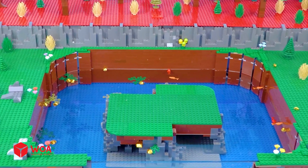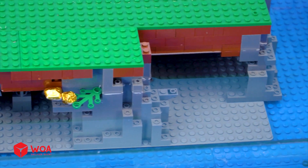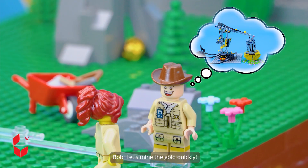We found gold — it's in the swamp. Wow, that's a ton of gold. We're about to get rich. Let's mine the gold quickly.